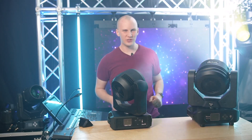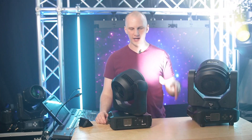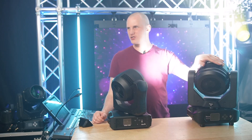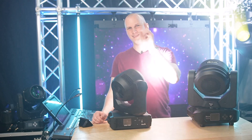Hi friends, David here from Learn Stage Lighting. Today we're standing in this awkwardly bright spot to compare the Volex Sysma Z4, one of our favorite wash fixtures — a moving head wash — versus the Martin Aera 150. Let's dive in.